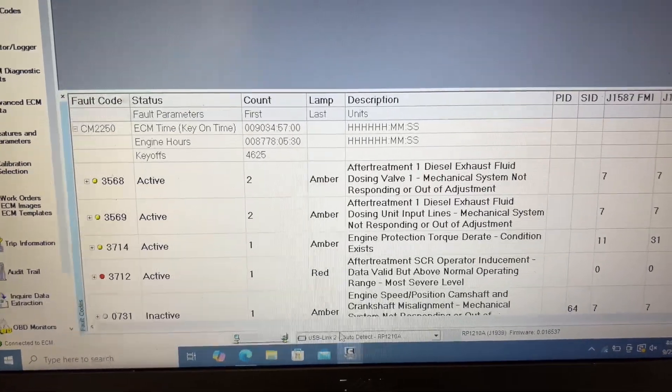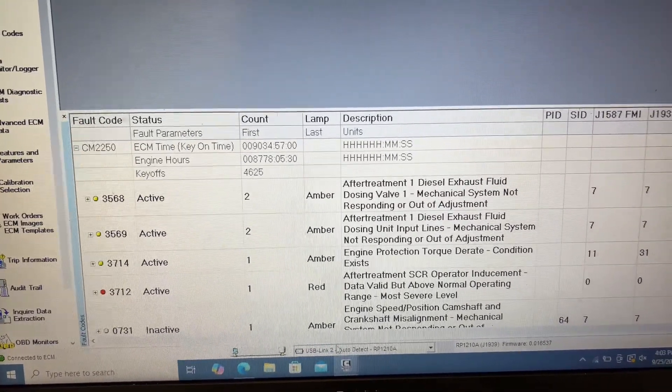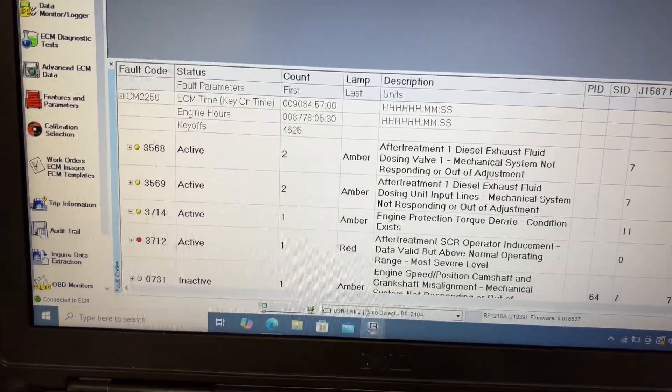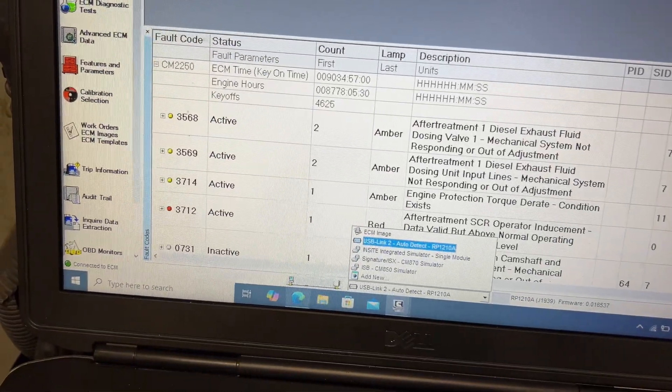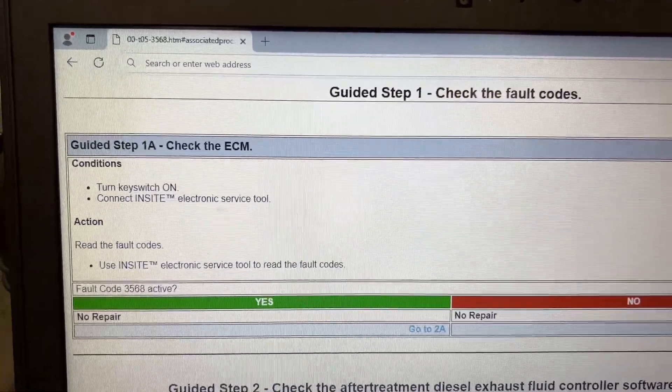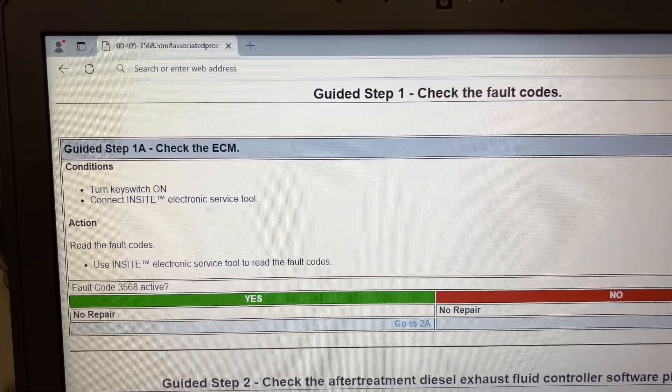You type these into the fault code analyzer on Cummins QuickServe, and it tells you to troubleshoot fault code 3568 first. The first step is fault code 3568 active — and going back to Insight, it was active.